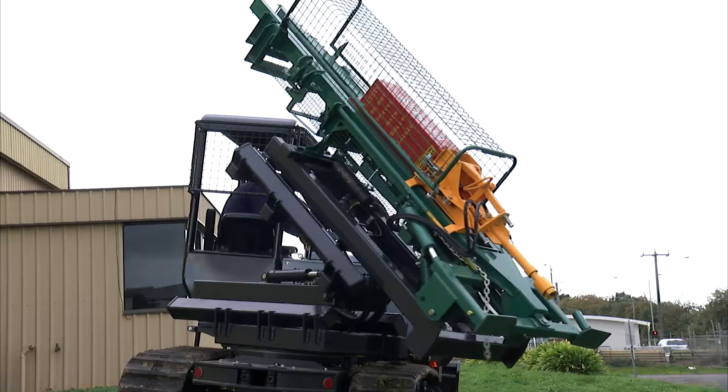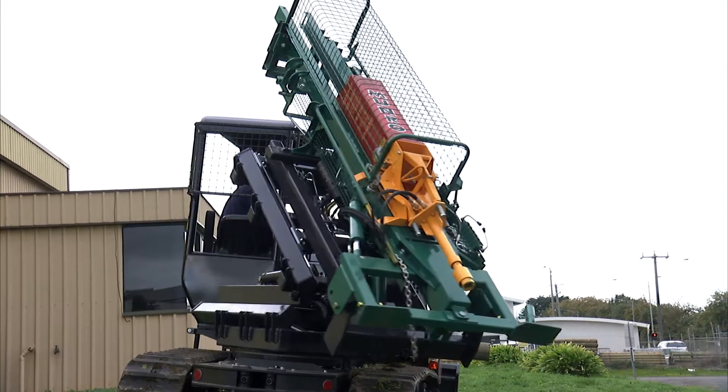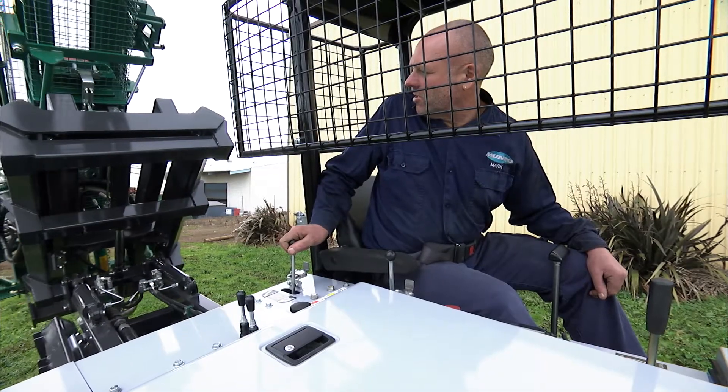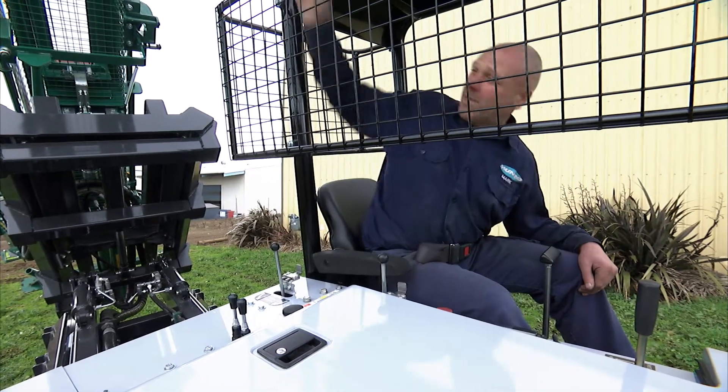Then rotate the post driver around. I'm going to bring it past parallel just to ensure that the post driver doesn't come down and hit the cab.